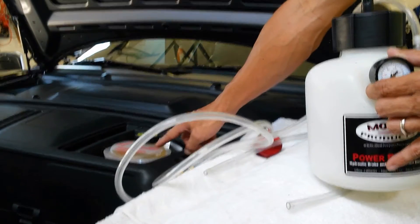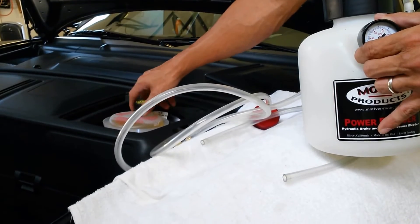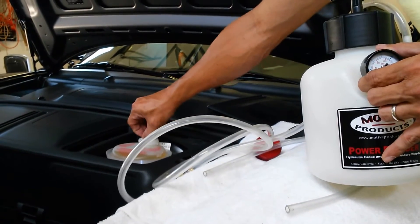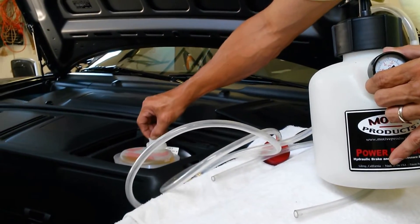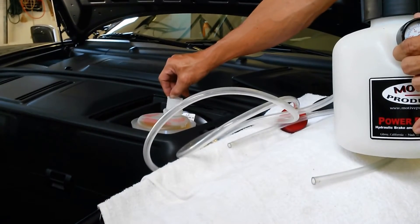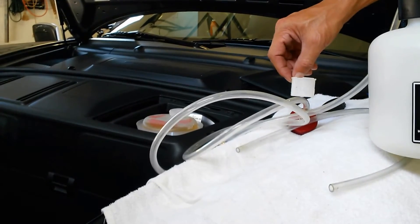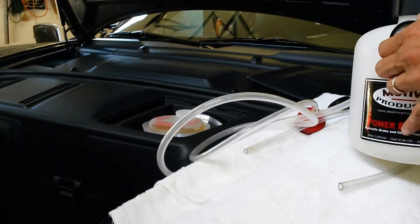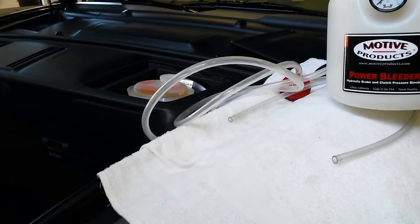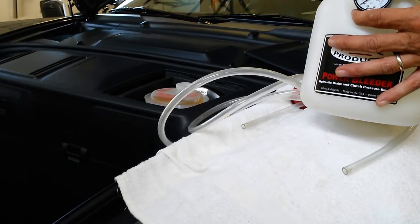So underneath here is your master cylinder. The first step is to unscrew the cap, and the second is there's a small screen here which is designed to remove any particulate matter — it's just a small filter. You want to pull this out to make operating very easy. You'll also want to have a towel here, because it's very important that you avoid spilling brake fluid on any painted surface — brake fluid will eat away at your car's paint. If you do spill any, wipe it up and clean immediately.